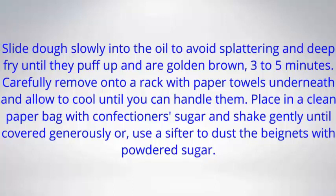Slide dough slowly into the oil to avoid splattering, and deep-fry until they puff up and are golden brown, 3 to 5 minutes. Carefully remove onto a rack with paper towels underneath, and allow to cool until you can handle them.